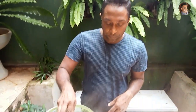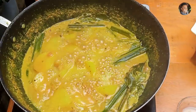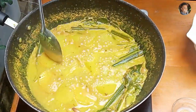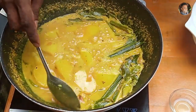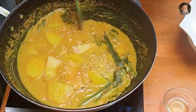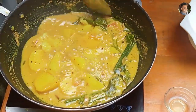It's been 20 minutes and our potatoes have been cooking. The potato is cooked. Now let's add our final cup of coconut milk — the thick coconut milk, the first extract as they call it.